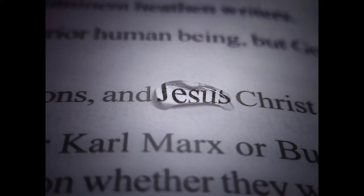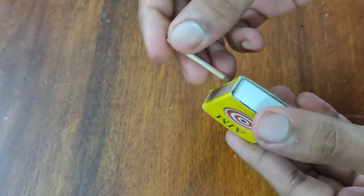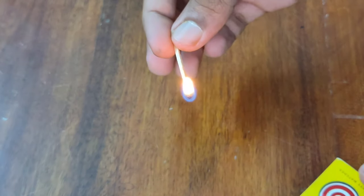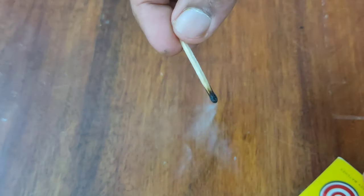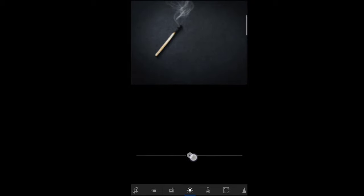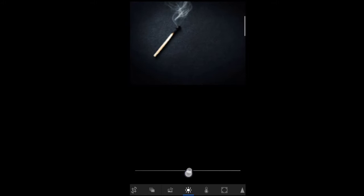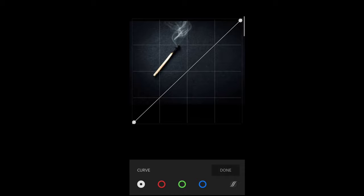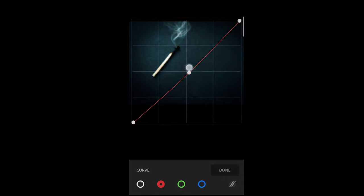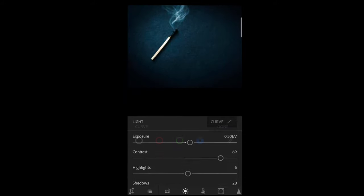The last trick is a bit difficult — you have to capture the smoke coming out from a matchstick. You just need a matchstick and a matchbox. Click the smoke coming out, then send it to Lightroom. Do the basic edits: adjust highlights, contrast, and brightness. Then go to curves and adjust the blue and green curves slightly, like I'm showing — simple curve adjustments to change the color of the smoke.